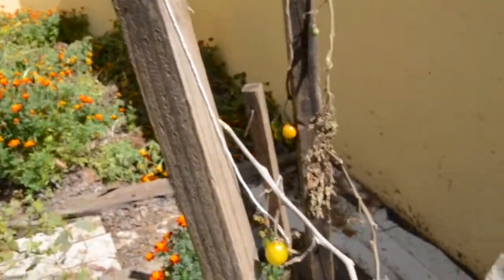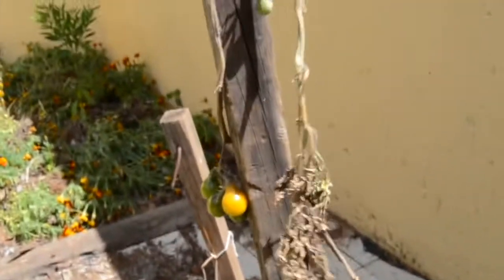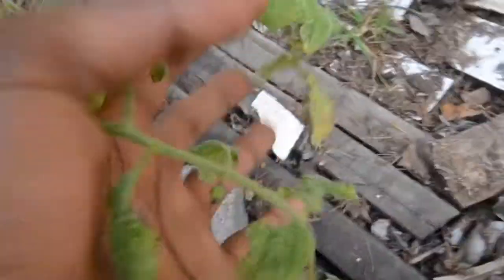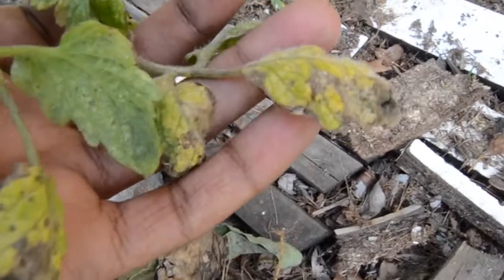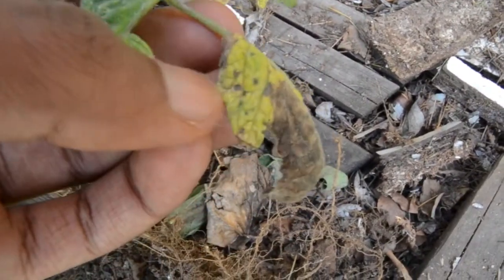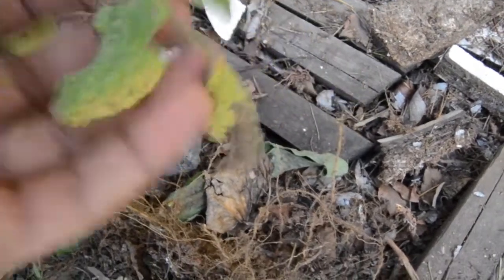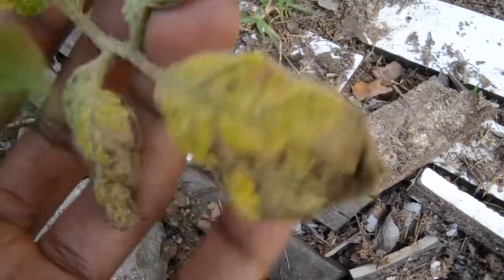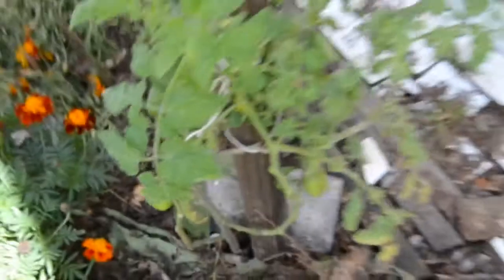Here's another example of what tomato blight might look like. As you can see with the leaves, they start getting these patches — little small dots on there. They become more prominent and start eating the plant; it's very invasive. If you look at this one, this one had tomato blight and it was really bad.